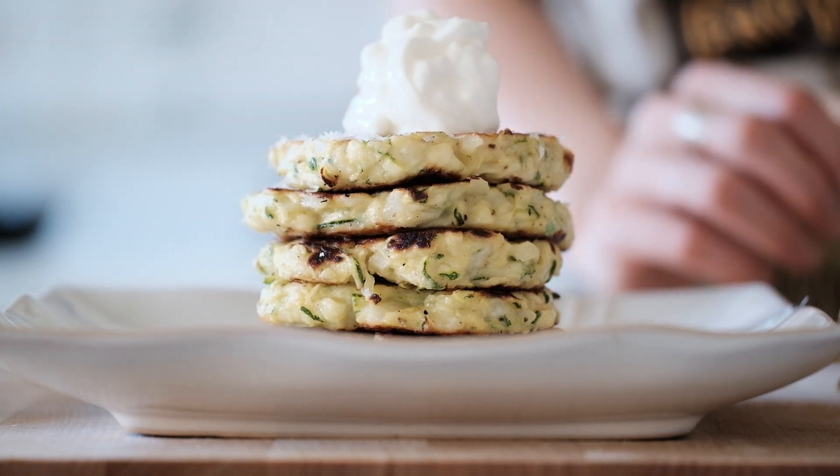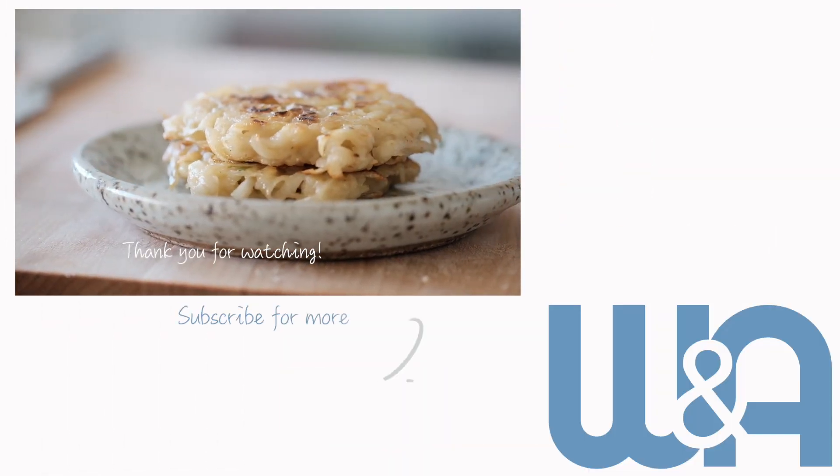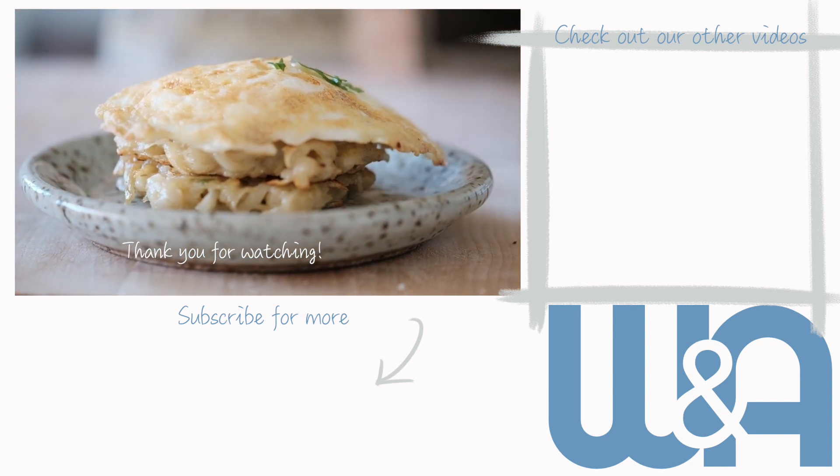That's it for this time. If you haven't yet, please subscribe for more content just like this. And if you have, thank you so much for watching. Until next time, see ya!